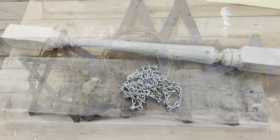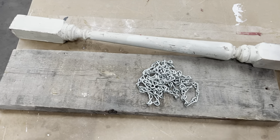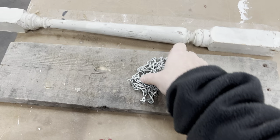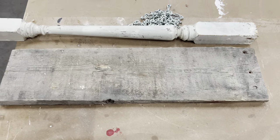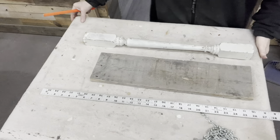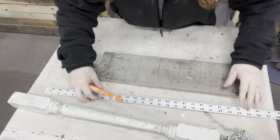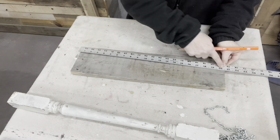My next craft is going to be a DIY using this old staircase spindle along with some chain that came in an auction find and this beautiful patina board.